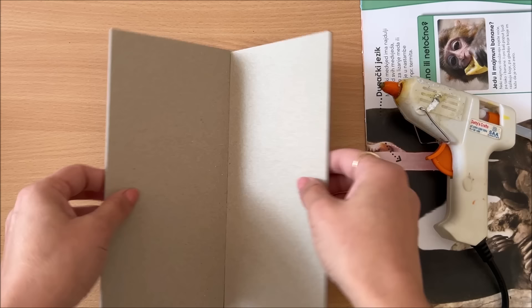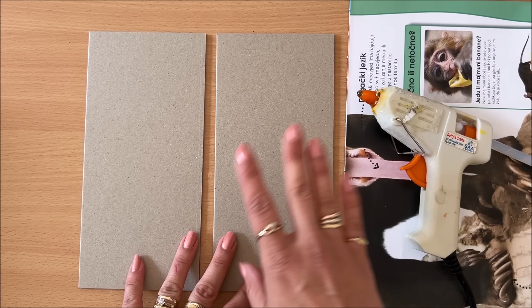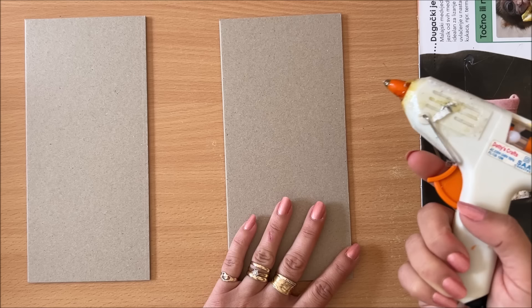The first thing that you need is your base. In this case I'm using these two cut-down pieces of quite thick and sturdy cardboard, because I will be using this for an actual book or journal, so you need it to be sturdy. You also need your hot glue gun. The surface or your base can be anything you want — if you want to work directly on a canvas, then your base is your canvas.